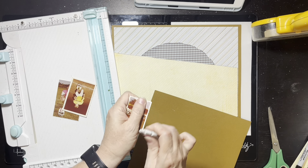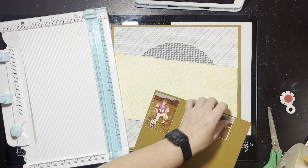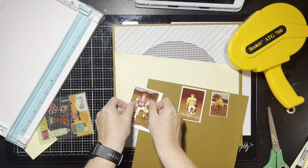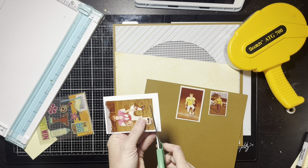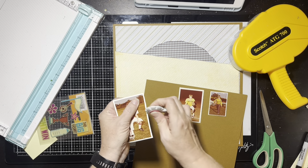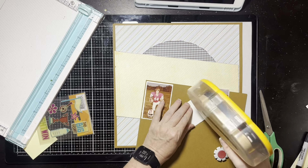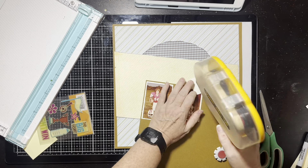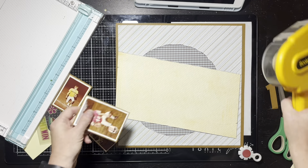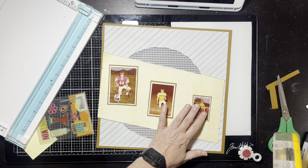I'm going to struggle with the picture placement too. The sketch had them all the same size but they're all different sizes. I went ahead and matted them — two of them still had the little white borders because I had multiples. But the biggest picture didn't have its white border, so I brought a little piece of white cardstock and mounted that one. I scuffed the edges of the pictures too — I know it's a vintage photo, but I have multiples of the same pictures so it's totally fine.